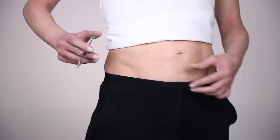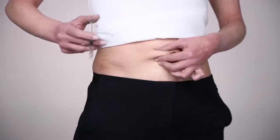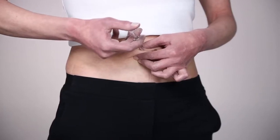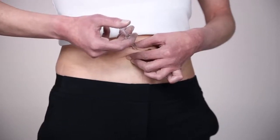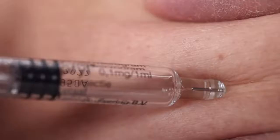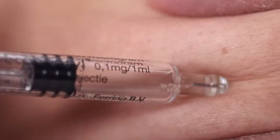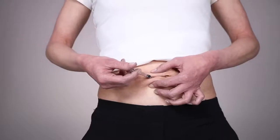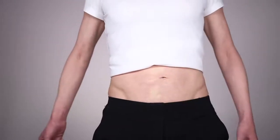Lift a fold of skin between your thumb and index finger. Take hold of the syringe with your other hand using your thumb and forefinger, and pierce the needle into the skin fold with some force. Push the plunger down and slowly inject the contents of the syringe. Remove the needle from the skin in one movement.